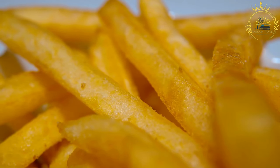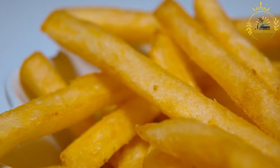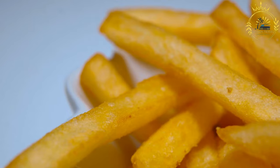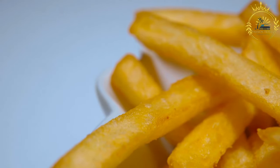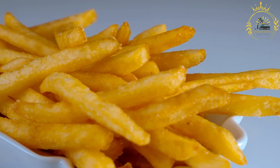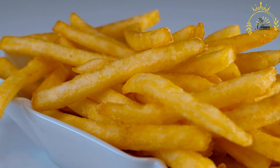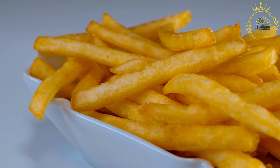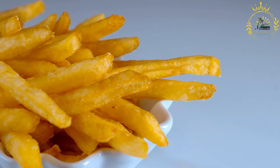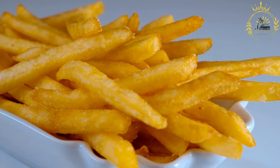Shape the boyo: take a handful of the mixture and shape it into a ball or patty. You can make them as large or small as you prefer. Heat the oil: in a deep pan or fryer, heat vegetable oil to around 350°F (175°C). Fry the boyo: carefully place the shaped boyo into the hot oil. Fry them in batches to avoid overcrowding the pan. Fry until they are golden brown and crispy, usually about 3 to 4 minutes per side. Use a slotted spoon to remove the fried boyo and place them on paper towels to drain excess oil. Serve hot.